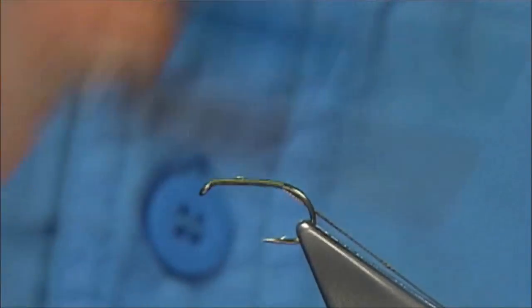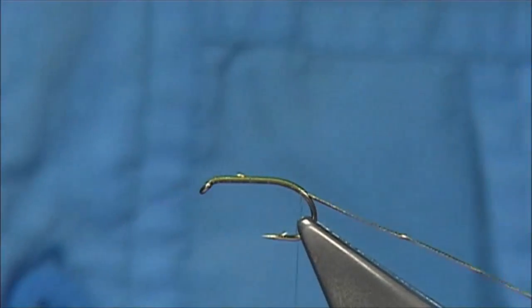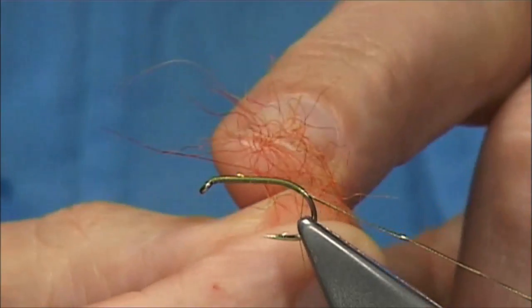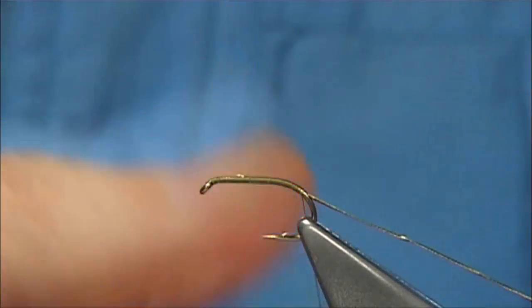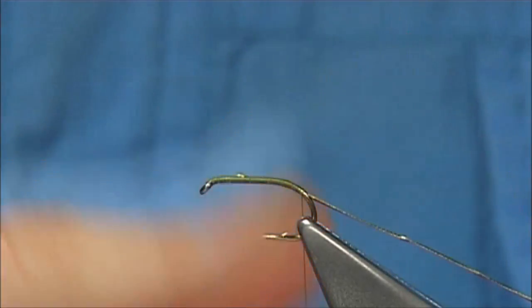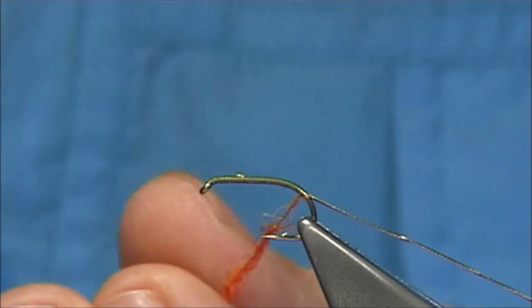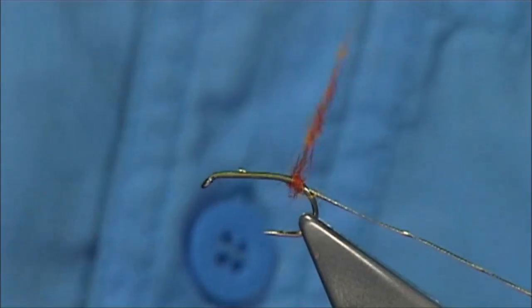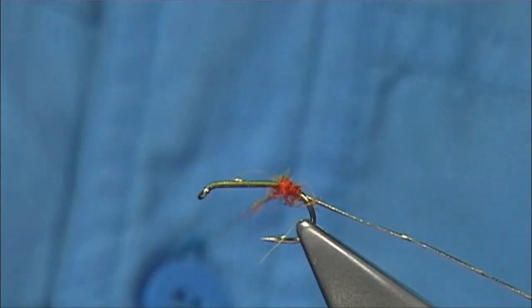Then I work my way down and come round the bend slightly just to form the small tag, which is a mix of a flame seals fur and a sunburst. Normally I'd use red but this is a nice blend — it works really well. You don't need a lot. It is part of the body but it forms the tag.